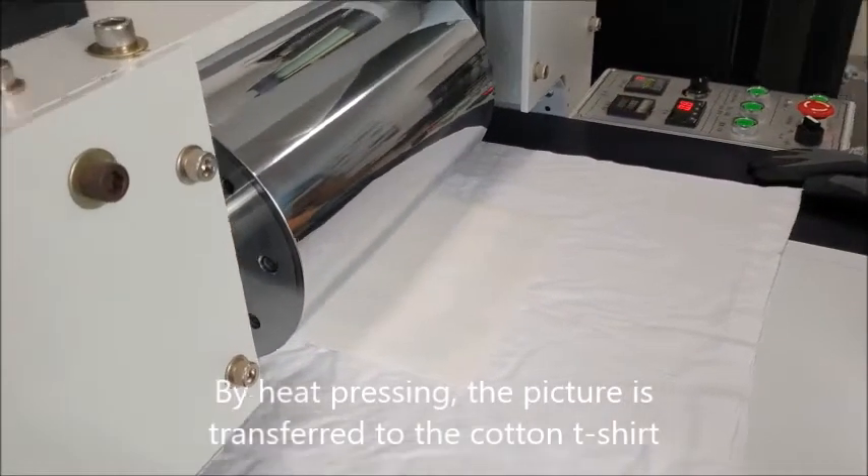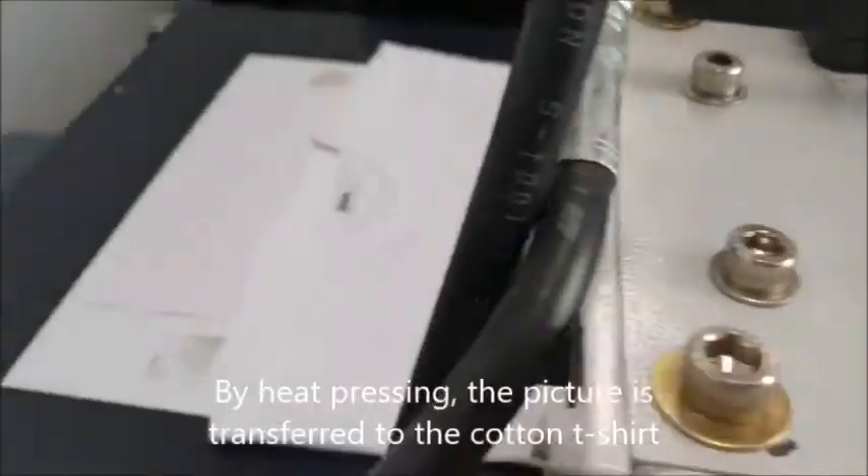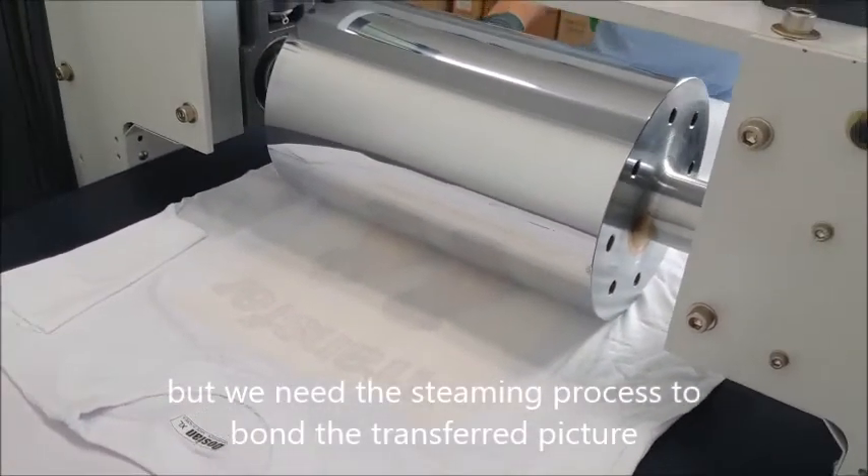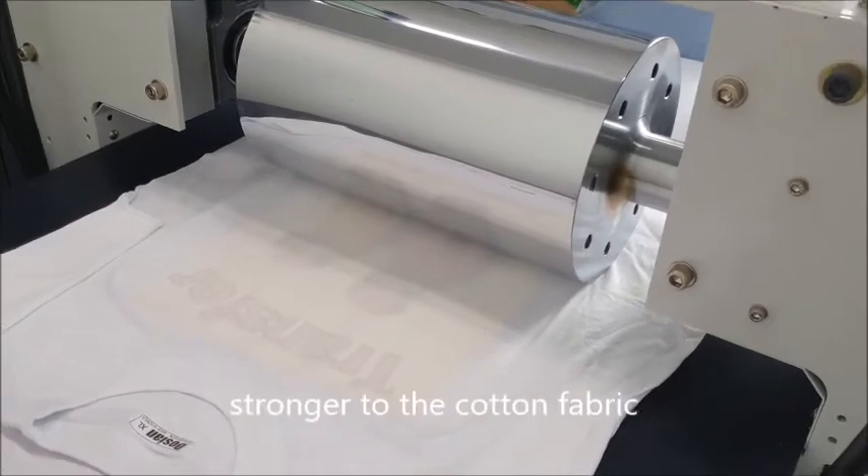By heat pressing, the picture is transferred to the cotton t-shirt. But we need the steaming process to bond the transfer fixture stronger to the cotton fabric.